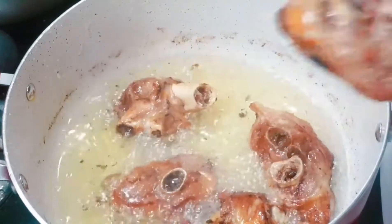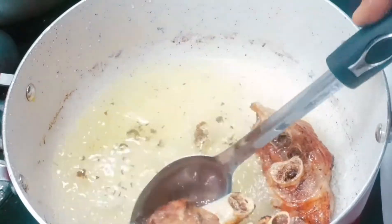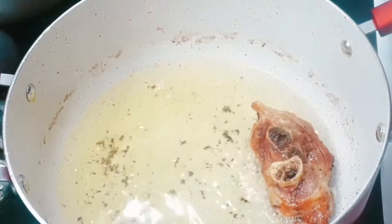You could use any meat of your choice — you could use chicken, beef, or fish — but I prefer using turkey today.